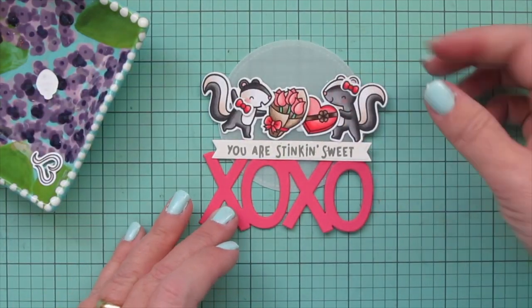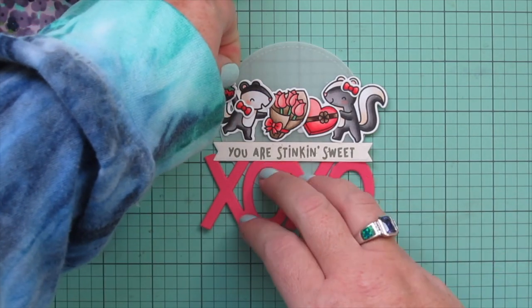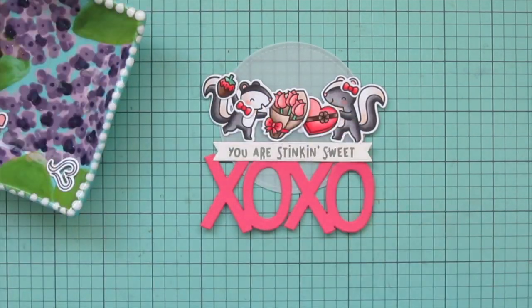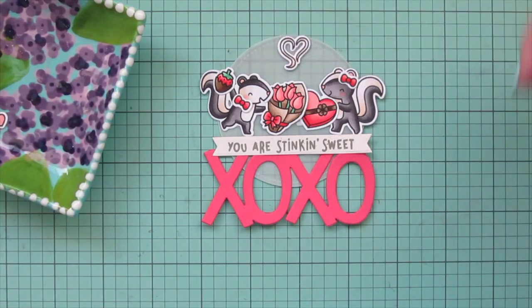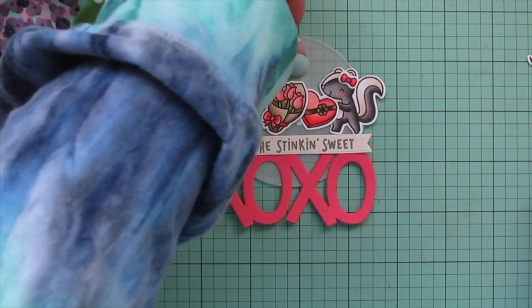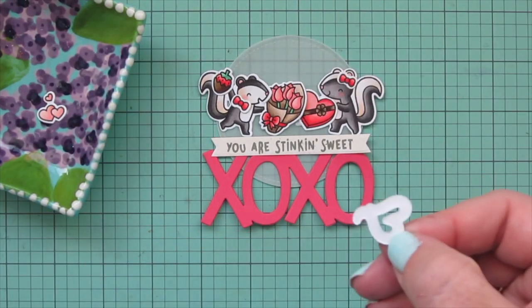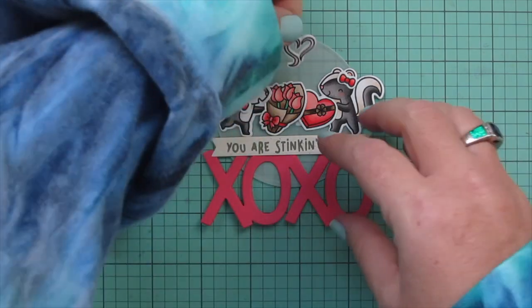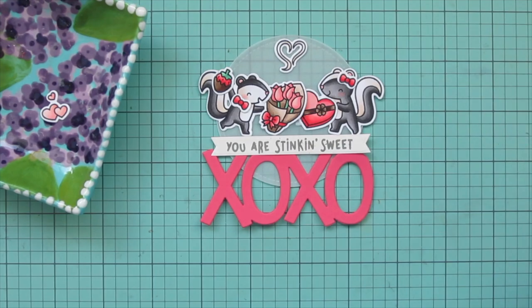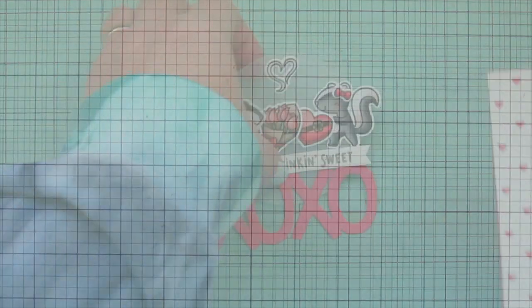My little girl skunk is holding the box of chocolates and the boy is holding the bouquet of roses. I added the bow tie for the boy and the hair bow for the girl. Since he had a free hand, I decided to give him the chocolate covered strawberry — because my husband and I always gift each other chocolate covered strawberries for Valentine's Day. We just check and say, okay, who's getting them this year? I went back and forth between the heart elements but ultimately decided to go with the stinky heart, as it went better with the skunk theme, the sentiment, and the fact that it was right over the roses.